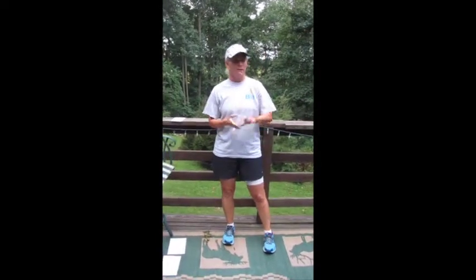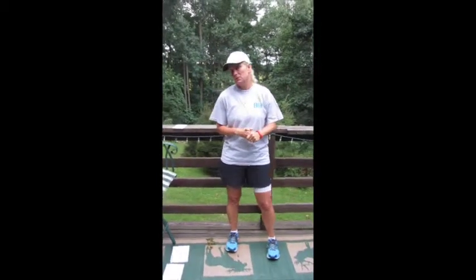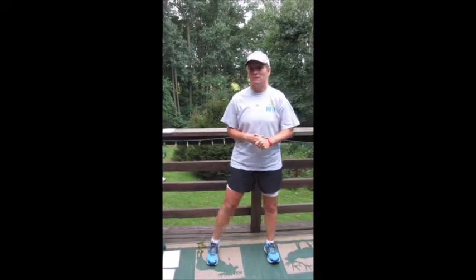Then we have hill repeats. You want to find a hill near your house — you can use a treadmill, you can do stairs in your house. Go up and down the stairs three times, or find a hill outside and do it three times. If it's a really long hill, maybe you'll just do it once. A little bit of cardio in there.